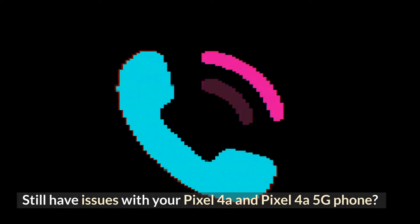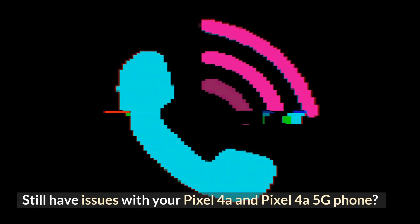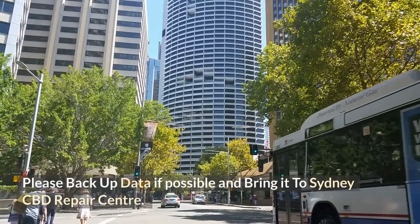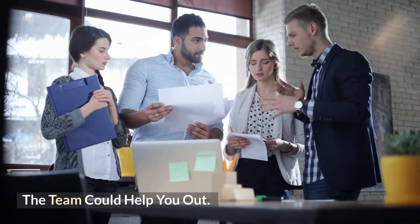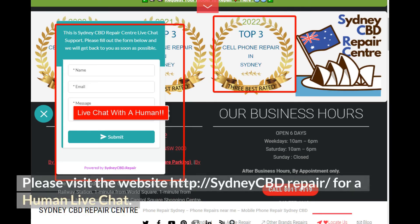Still having issues with your Pixel 4a or Pixel 4a 5G phone? Please back up your data if possible and bring it to Sydney CBD Repair Center. The team could help you out. Please visit the website at http://sydneycbd.repair for a human live chat.